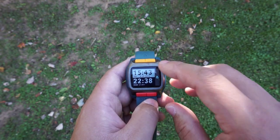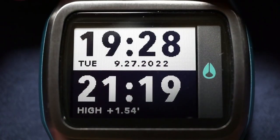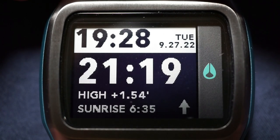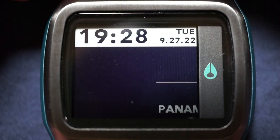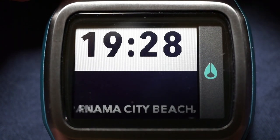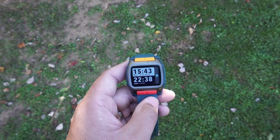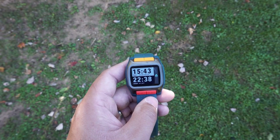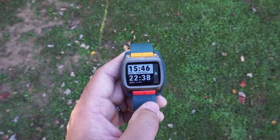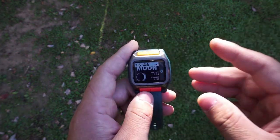If you push this upper right pusher you can change it to minimize the main time — more like a 75/25 split — and then if you press it again you can have it showing the tide graph, and then one more time to get back to the 50/50 split. It's just a great option; it gives you a little bit of flexibility to show the information based on how you prioritize it.